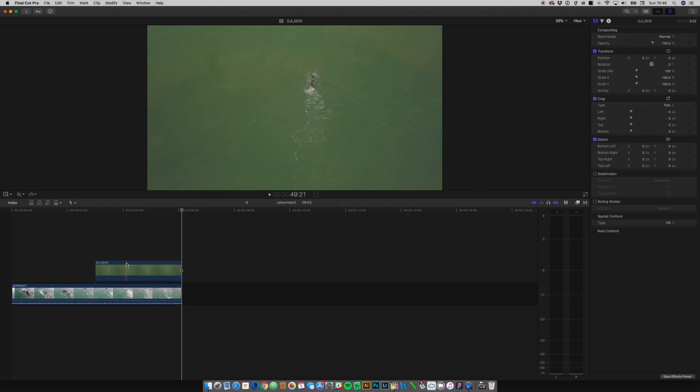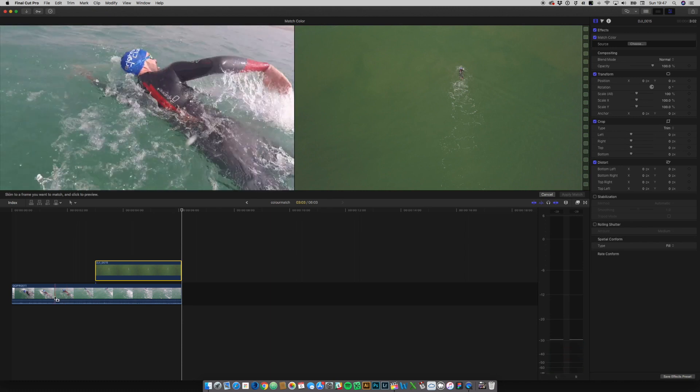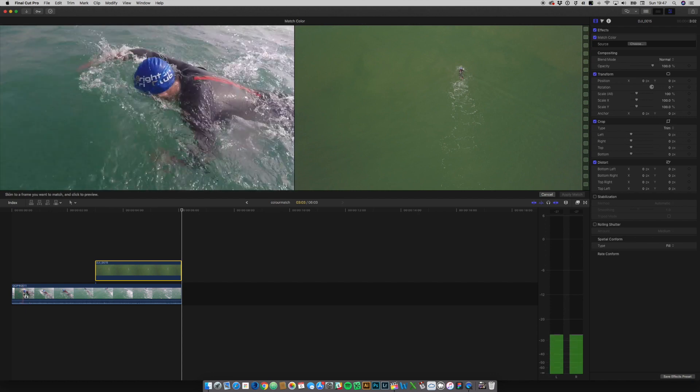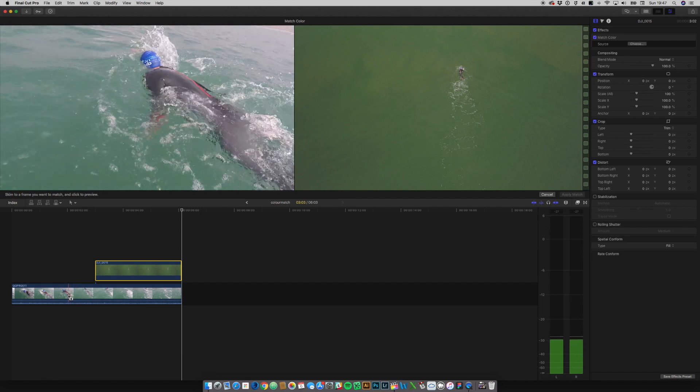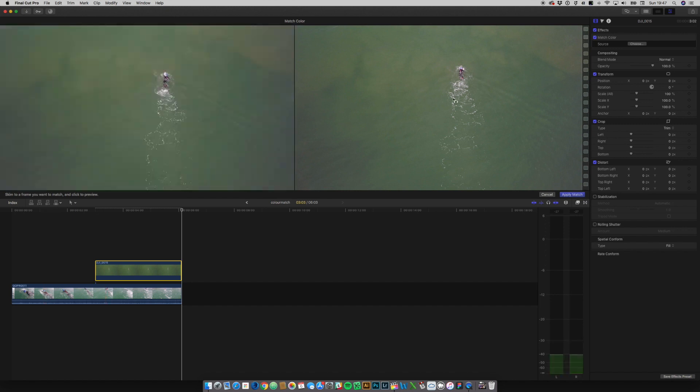There's a really nifty built-in tool in Final Cut called color match, which is like a one-click wizard to color match. What we're going to do is click on the Mavic clip, then go to this magic wand up here and select match color. It's going to want us to select what we want to match from. On the right-hand side it's showing the clip we're matching from, and I can scrub through to find a shot that looks good.